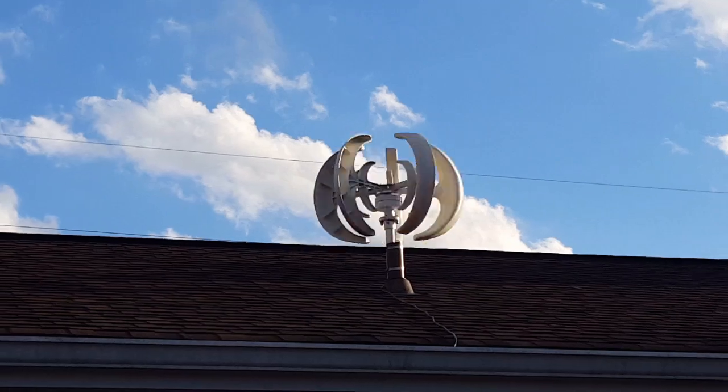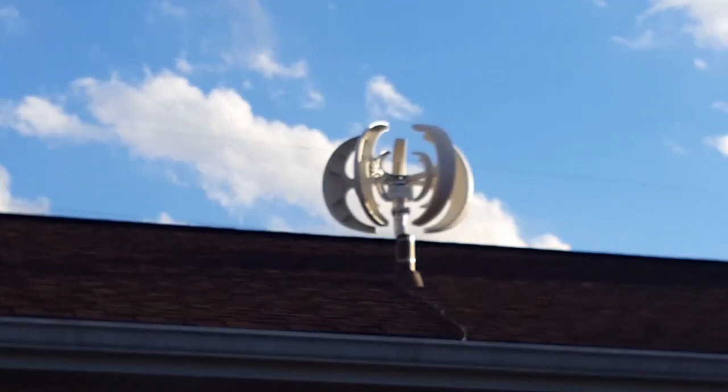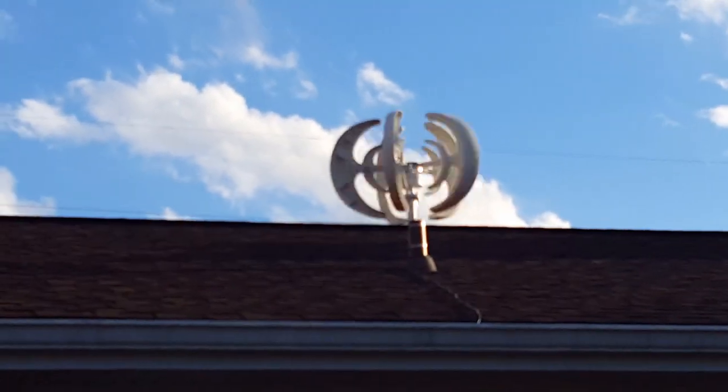And there she is spinning up on top of the roof. So all in all, I'm pretty pleased.